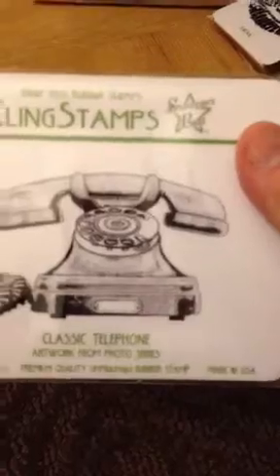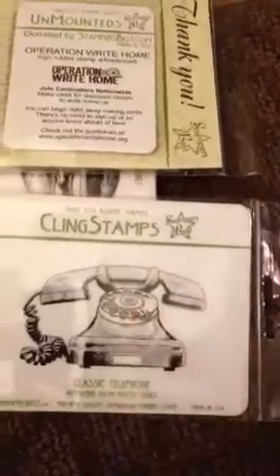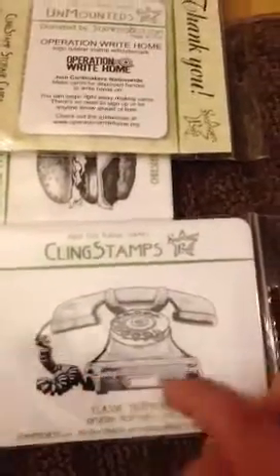I ordered the classic phone from the photo series. I saw on the Stampers Best channel they recently used this one to alter — I think it was a phone book. But I was thinking to do it in the middle of a card and then do, like, 'call me' — or 'haven't heard from you,' but for some reason I like 'call me.' It's a nice size phone, a little bigger than my palm.